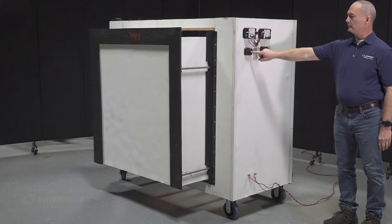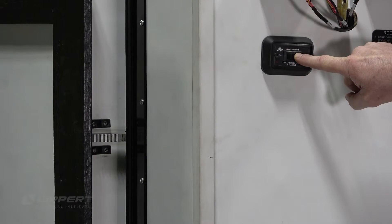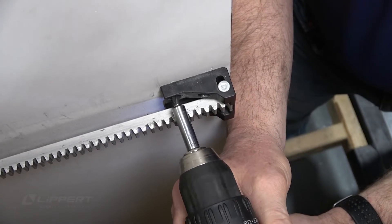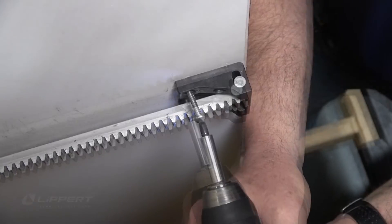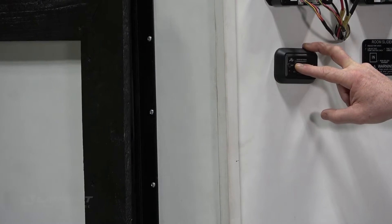Retract the slide-out using a rocker switch or touch pad if it isn't already fully retracted. With a cordless drill, remove the mounting screws holding the end brackets in place on the slide-out wall. We can now fully extend the slide-out.